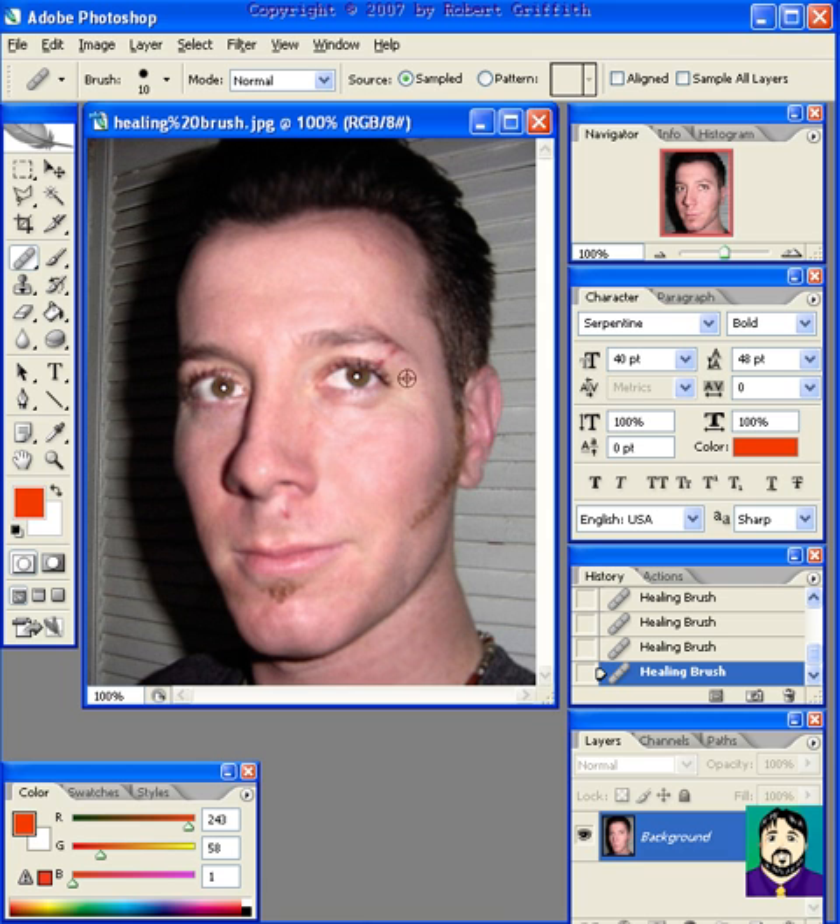Undo that one. So you can see how helpful that brush would be. Let's take this little pimple out over here, and maybe a little fine-tuning.